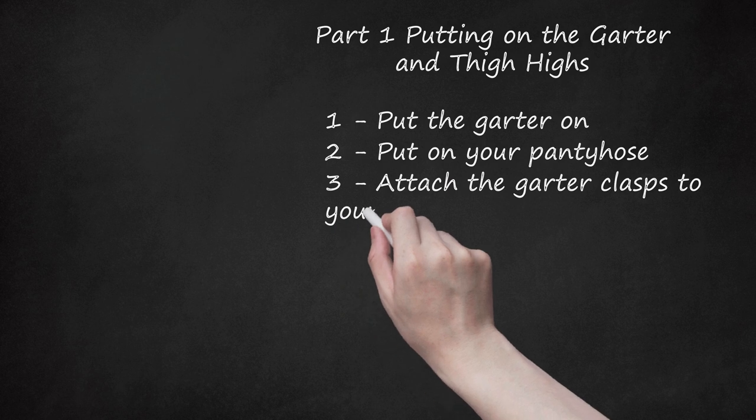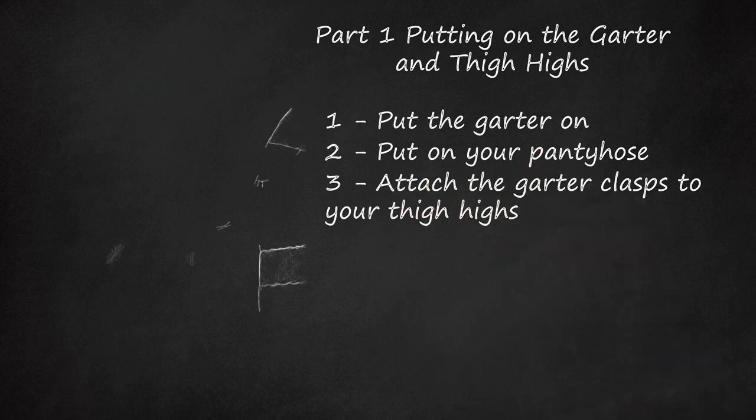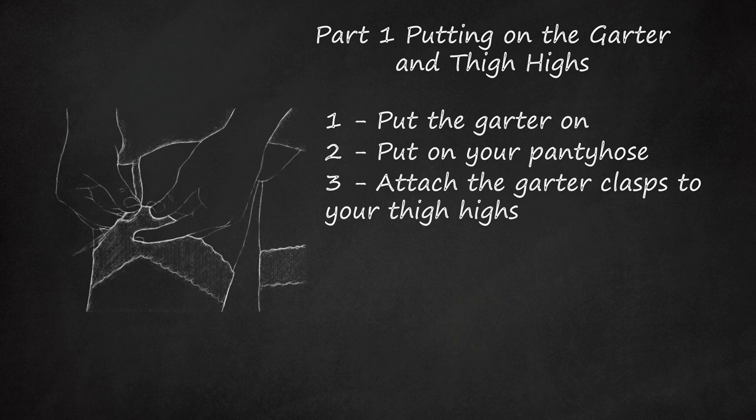Step 3: Attach the garter clasps to your thigh highs. Each clasp consists of a rubber nub and a metal piece that fits over it. To attach it, put the rubber nub underneath the top edge of the stocking. The clasp should reach straight down to the stocking, unless it's sewn on at an angle. It should fall about an inch past the top of the stocking. Slide the metal clasp over the nub and pull up so the nub slides into place. Repeat with the remaining clasps around the belt. When you fasten a clasp, push the rubber nub from behind so you can see it sticking out through the front. The top of each clasp has a wide end and a narrow end at the bottom. Start with the wide end, sliding it over the nub, then pull up so the narrow end is surrounding the nub, holding it in place.